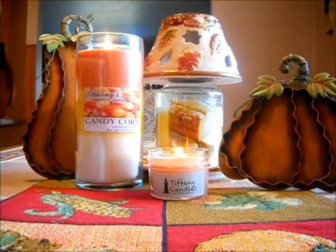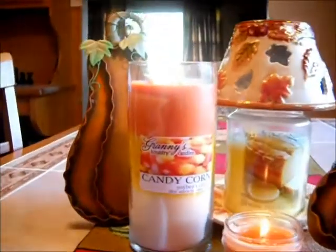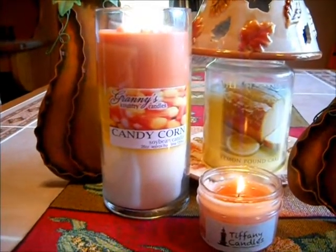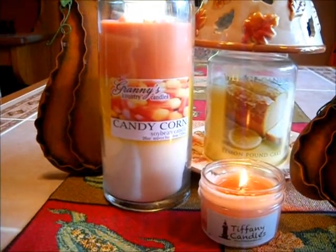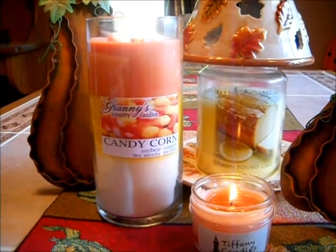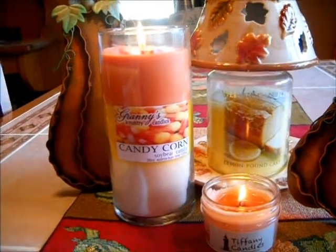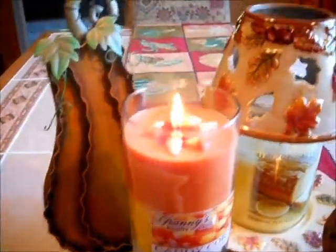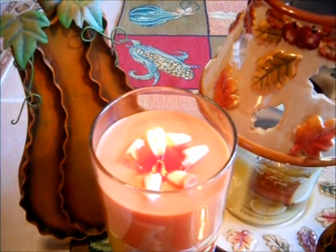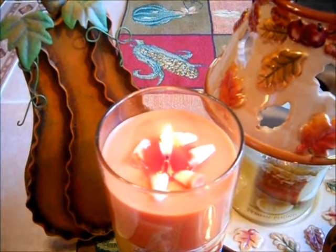And next, I just lit a few minutes ago Granny's Country Candles Candy Corn. Like I said in the other video, I want to test out the candy corn, which can be a soft scent. I want to see about the candles because her candles tend to be really strong. And I want you to see this before it completely melts down — those candy corns are going bye-bye. Oh, it's such a pretty candle.